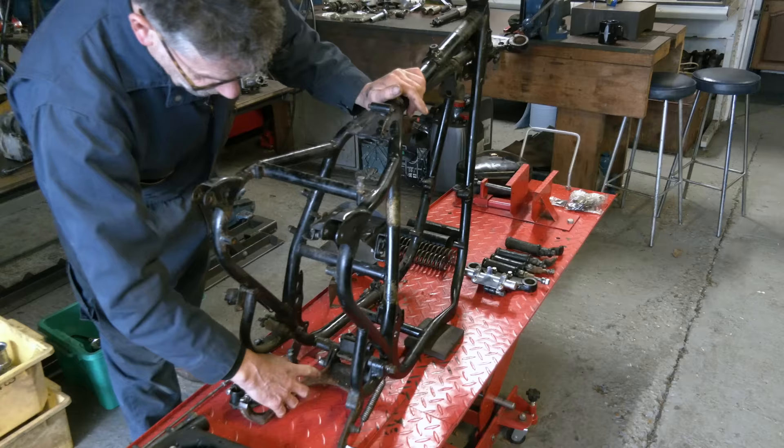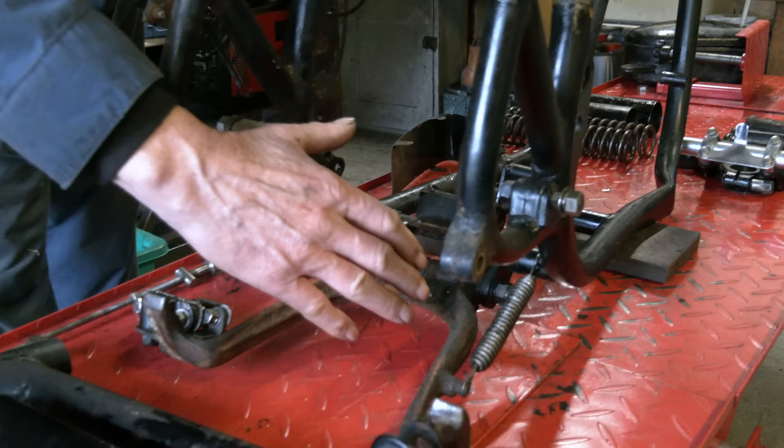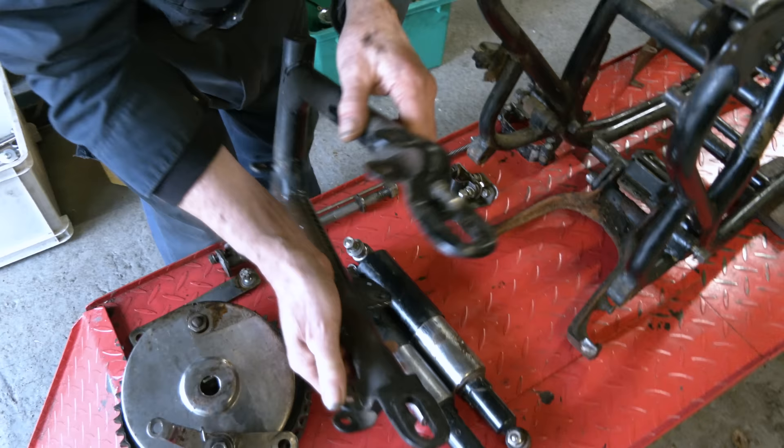The frame wants blasting and painting. As you can see, there's corrosion around the main stand. One of these legs is slightly out of line — it's where a bike gets kick-started on the stand, there's a lot of pressure on the stand. So we make sure we tweak that back around. We've got the swing arm out, the spindle through the middle. These do get a little bit corroded — drifted that out. That wants a good cleanup.